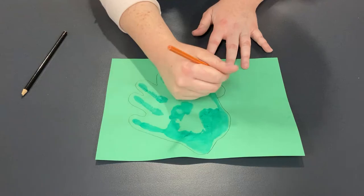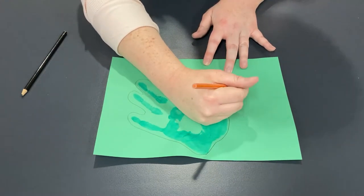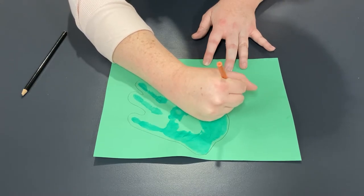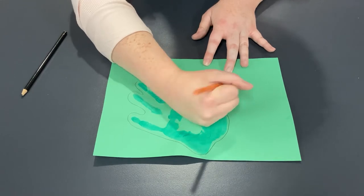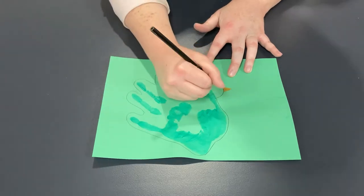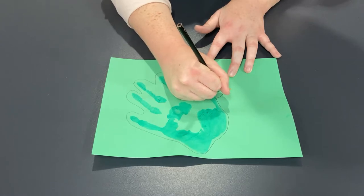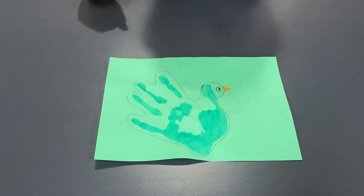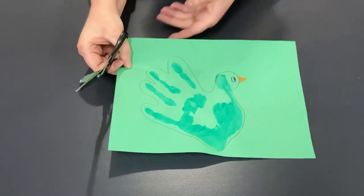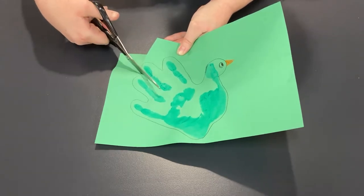You can also take a pencil and draw a beak at the front of the bird's head. I'm going to use a beautiful orange for my bird's beak. And let's give it an eye as well — you could use a wiggle eye if you have one, or simply draw the eye onto the bird. Now that we have our bird traced, we're going to take our scissors and cut along those pencil lines that we made. So let's cut it out.